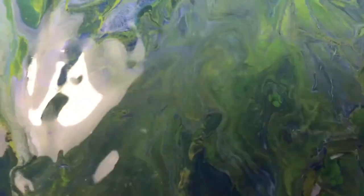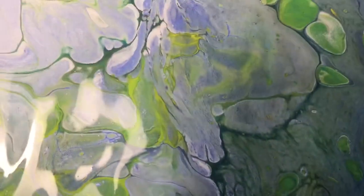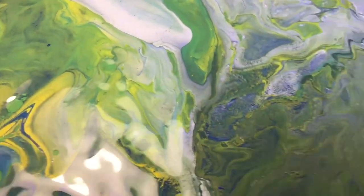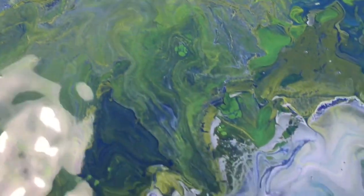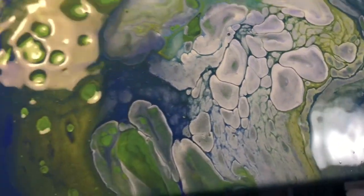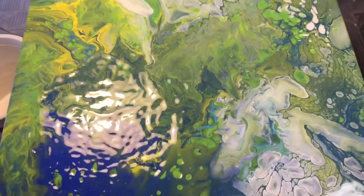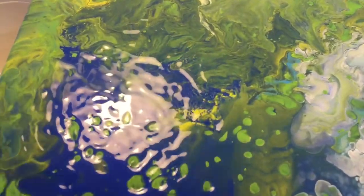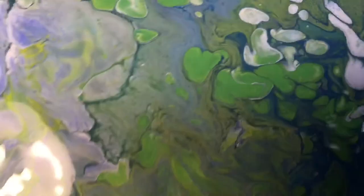Look at how the green is popping up there — and it just, there we go. I really, really like how it's turning out. Let's go up here and look at these.